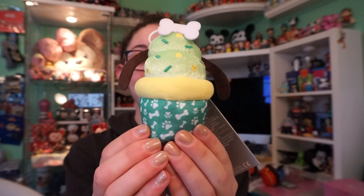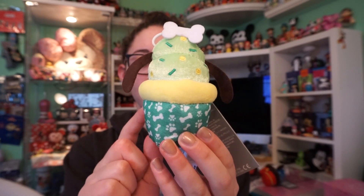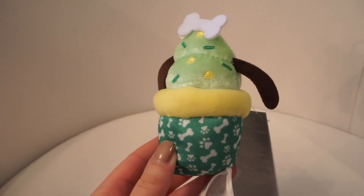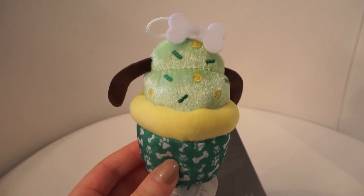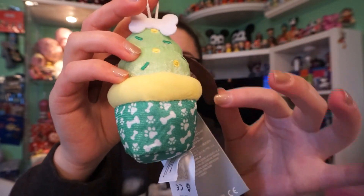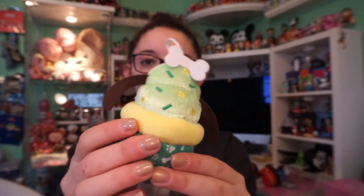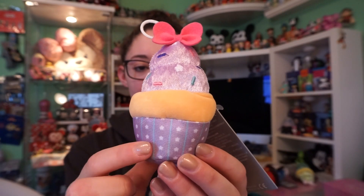Next we have Pluto. This one has a dark green wrapper with white bones and paw prints. It has a yellow fluffy cake with minty green icing, dark green sprinkles, and yellow sprinkles. It also has a little string on the top, fuzzy little brown ears coming out of it, and a little bone garnish on top.